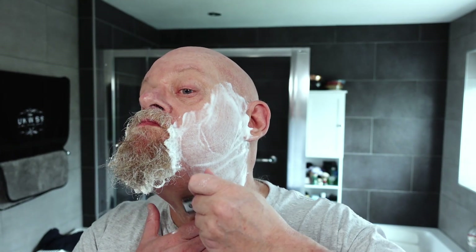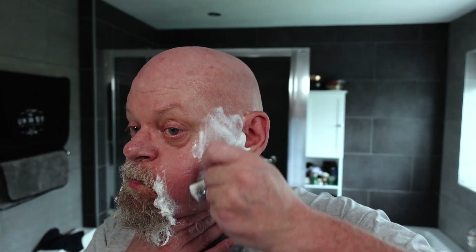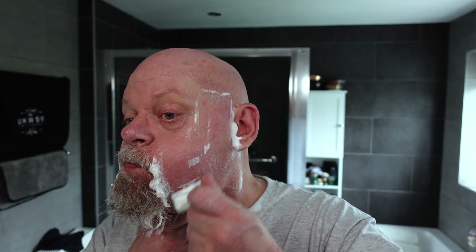Really slick, this. Trying to stretch my skin using my whole hand — quite often that will be sufficient, but not with this soap. Wherever Twa Birds gets their soap base from, it's a really good soap base. Loads of feedback. Right, third pass done — almost there.